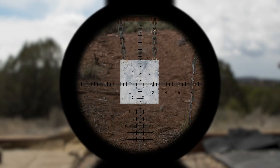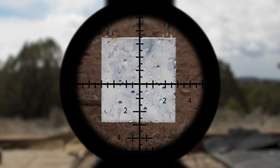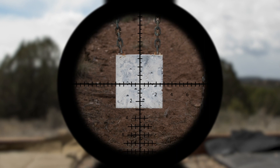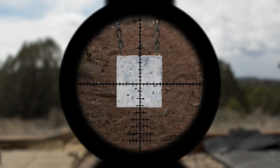There are two basic types of scopes: first focal plane and second focal plane. On a first focal plane scope, as you adjust the magnification up or down, the reticle changes size. It doesn't matter how you have it set — you can use the stadia lines in your reticle for range finding and holdovers. You can also adjust your power setting down to use it as crosshairs, or up if you want to use it for holdovers.